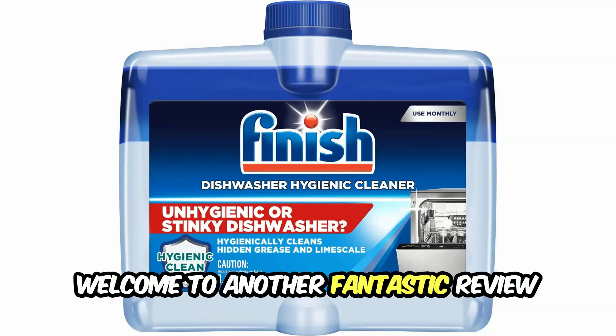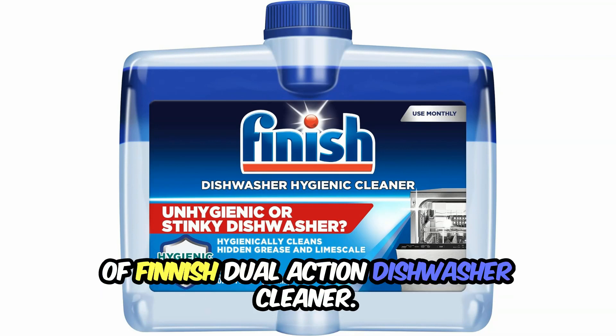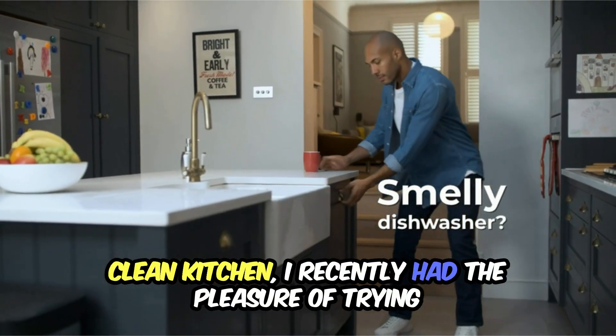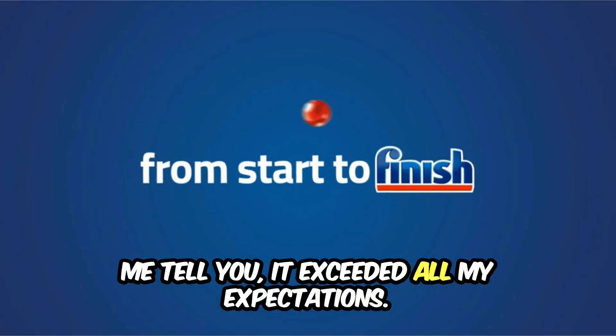Welcome to another fantastic review brought to you by PerchPad. Today, we're diving into the world of Finish Dual Action Dishwasher Cleaner. As someone who takes pride in maintaining a sparkling clean kitchen, I recently had the pleasure of trying out the Finish Dual Action Dishwasher Cleaner. And let me tell you, it exceeded all my expectations.